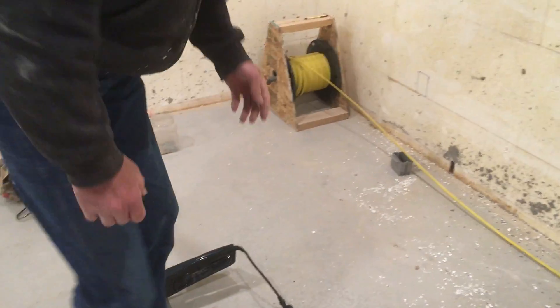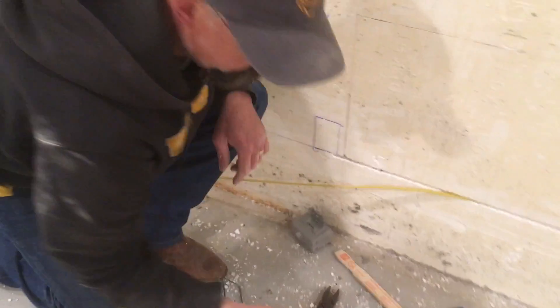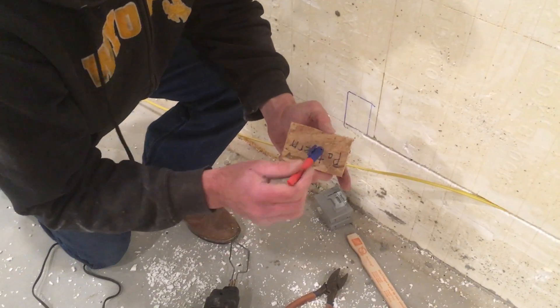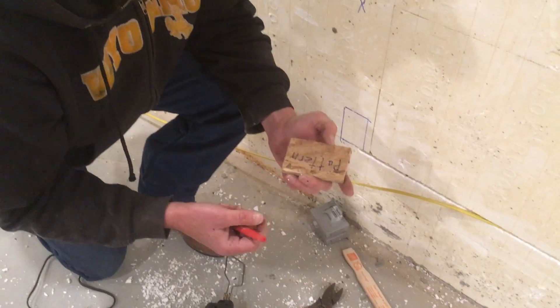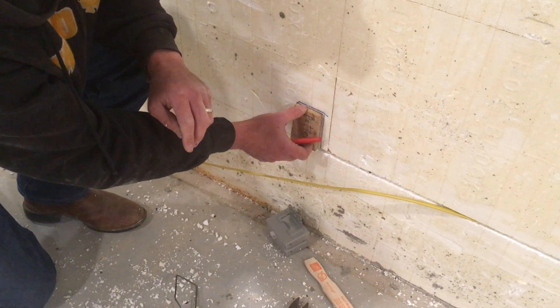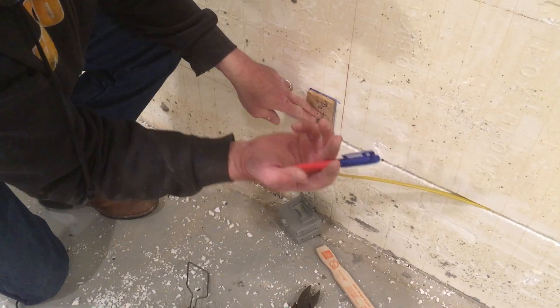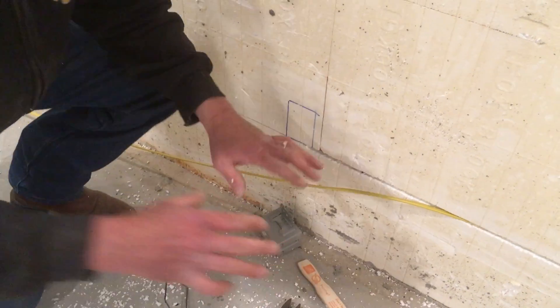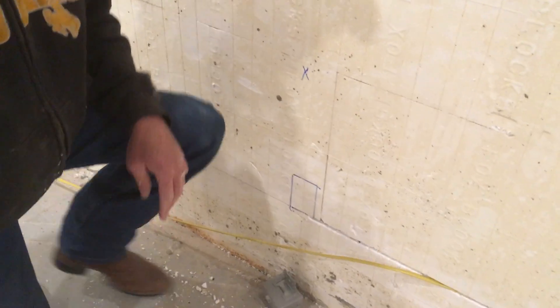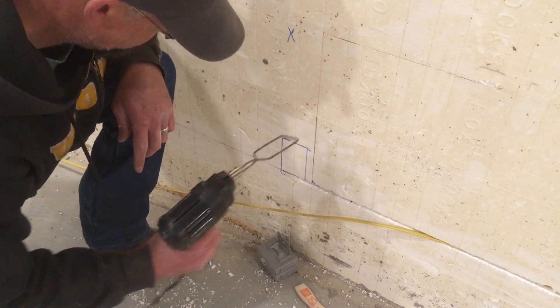So, to the techniques. What I do — I've just taken a scrap of wood and made it the size and shape that I want my boxes. It really helps me to go lay out where I want the boxes. Lay it up there, trace around it with a Sharpie, back off and take a look. Make sure I like the layout before we start whittling on ICF.